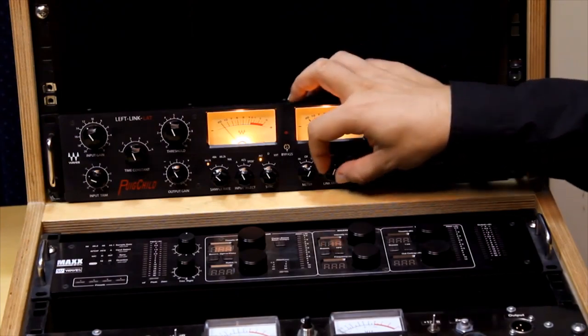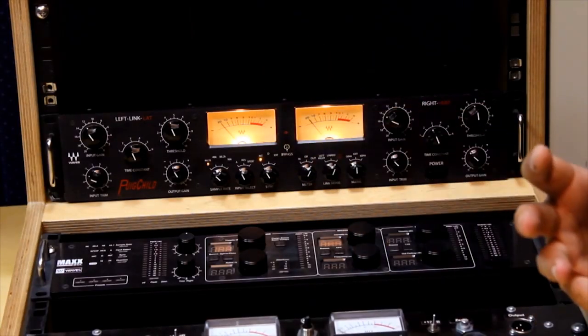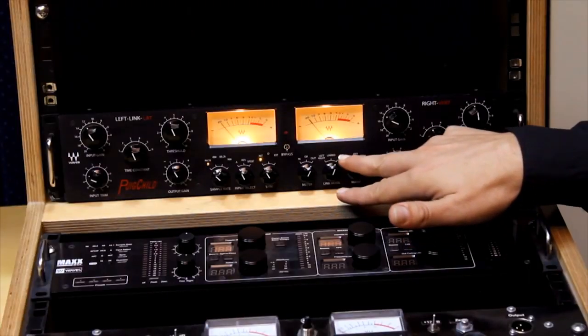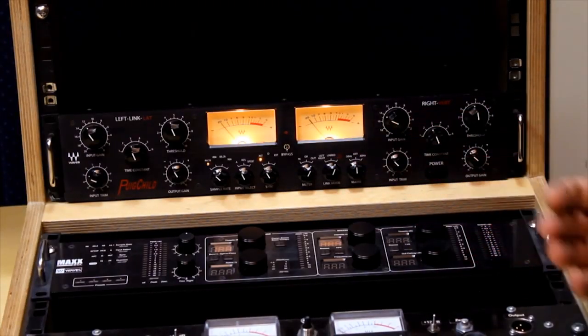Just like in the hardware, we have a lateral/vertical selector, which is actually like an M-S matrix where on the left channel you will have the sum, and on the right channel you would have the compression for the difference, and of course they will be decoded back into normal stereo at the output. Last thing here is the main selector — you can select 50 Hz or 60 Hz to simulate the mains of a European versus a US setup.